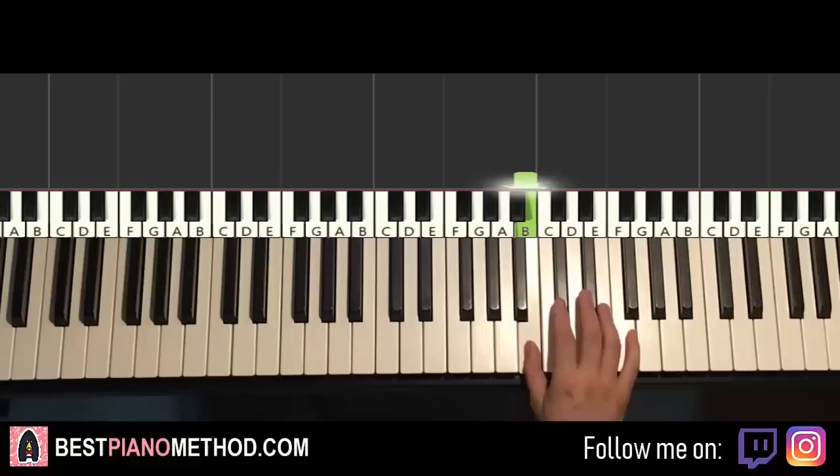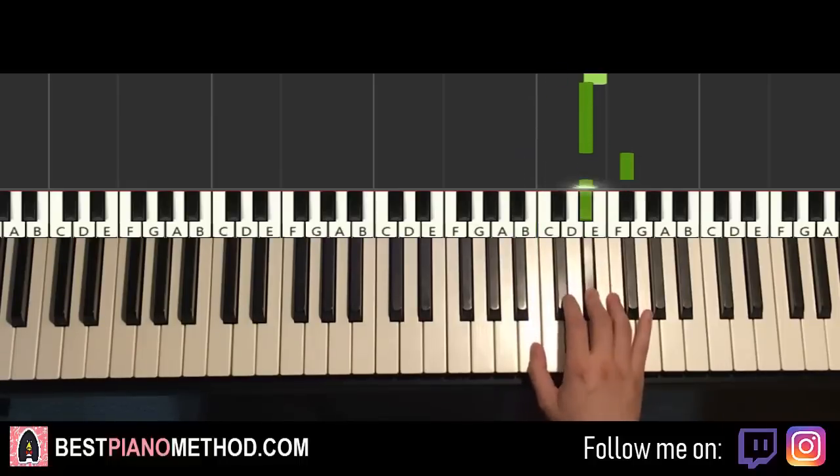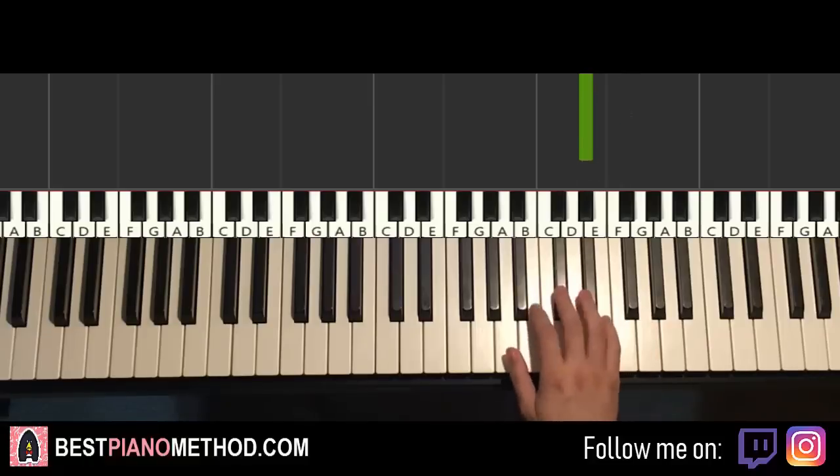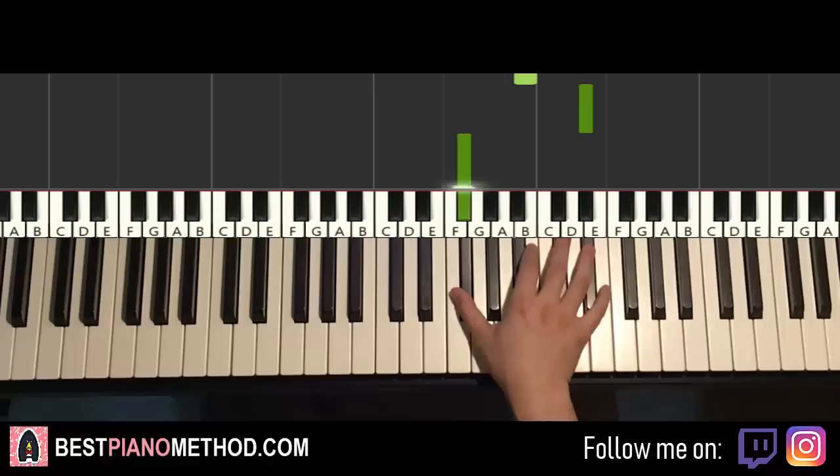Let's do it again: B, C-sharp, E, D-sharp, F-sharp, D-sharp, and then C-sharp, B, D-sharp down to F-sharp. That's it for the right hand for the first part.